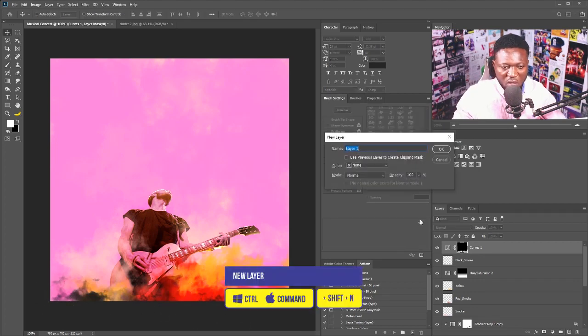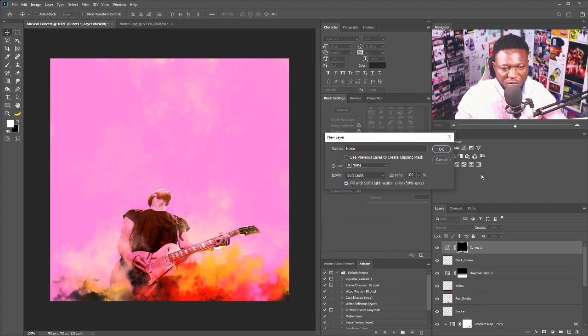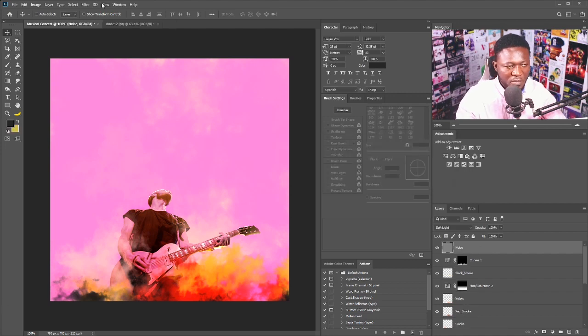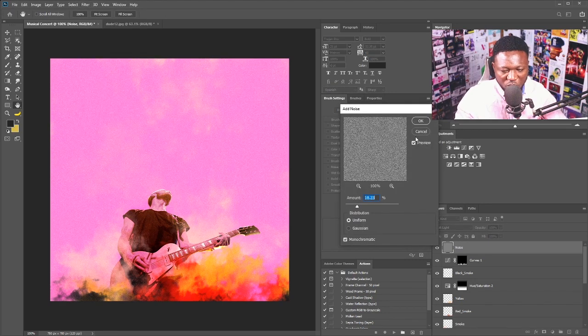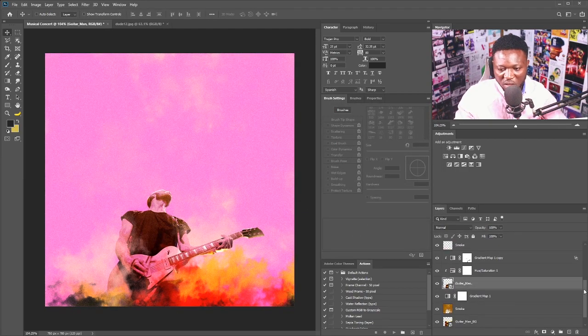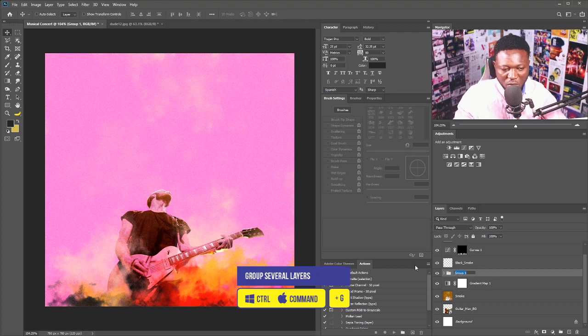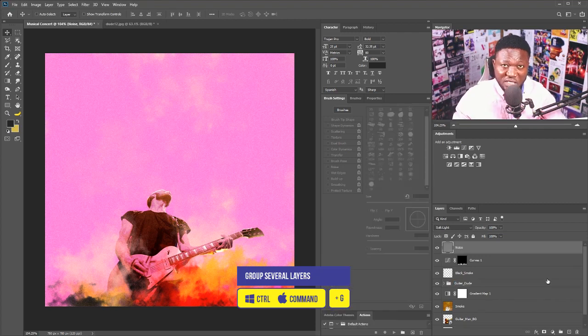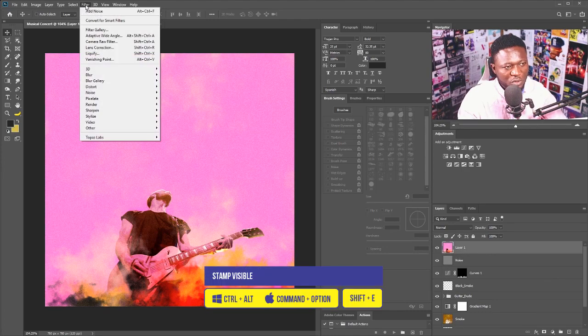I'll hold Alt and change the blend mode to Soft Light — using the Soft Light neutral color box — and hit OK. Then I'll go to Filter > Noise > Add Noise and hit OK. I'll put everything in a group by shift-selecting the layers and hitting Ctrl+G.